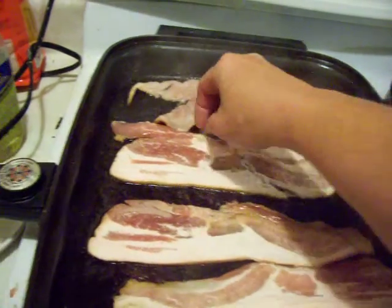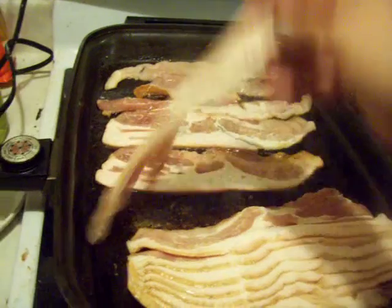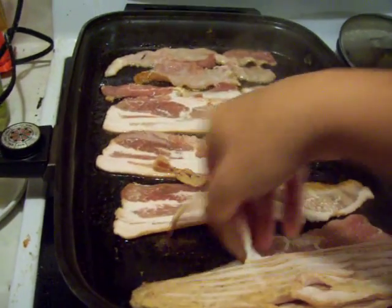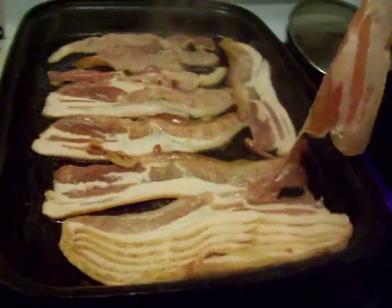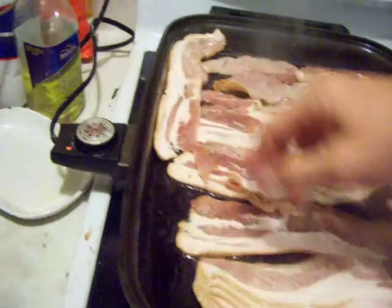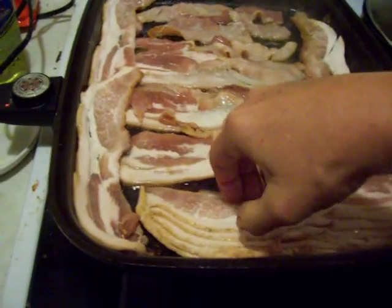I don't really believe everything they say out there about fat and how bad it is for you. I think it has something to do with the combination of fat and carbohydrates. Bacon is a good food. Because it's got fat in it, it will keep your body going for longer. Lean stuff doesn't have the same stuff.